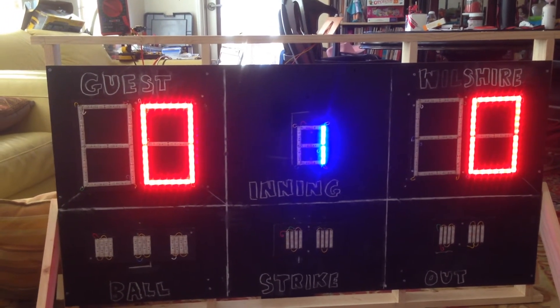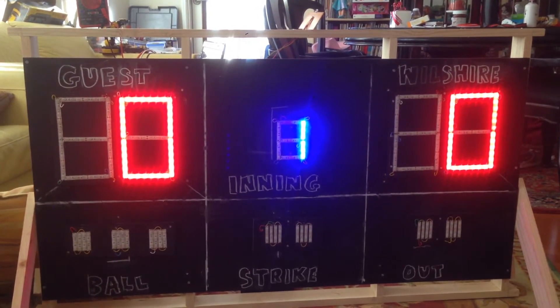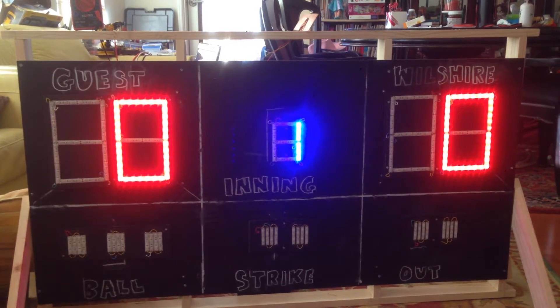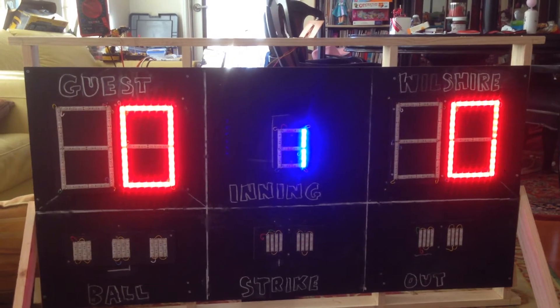The scoreboard, when I first turned it on, showed zero and zero for guests and Wilshire. Wilshire is our home team, and the blue color stands for inning.